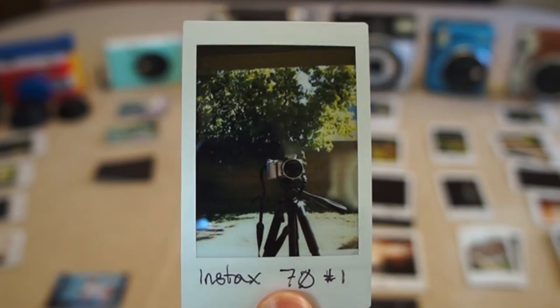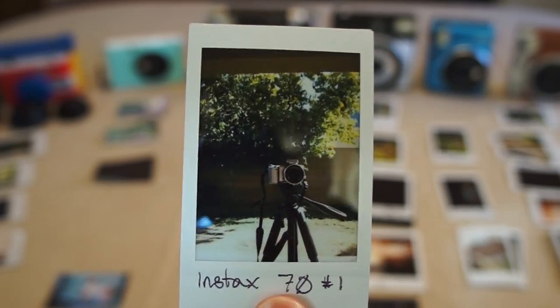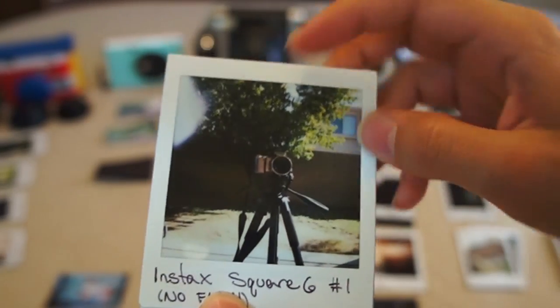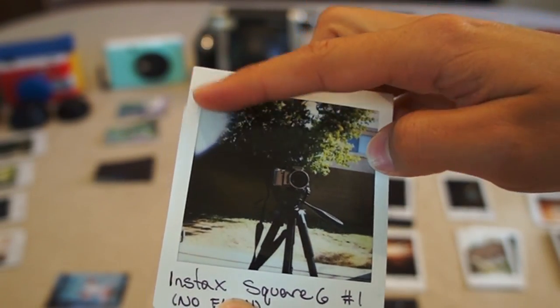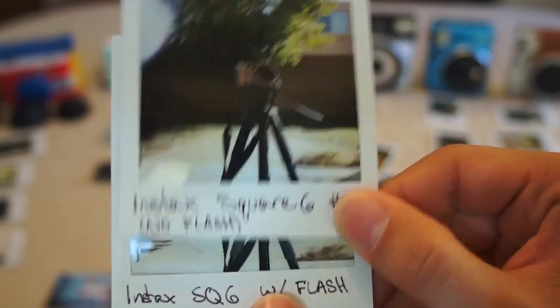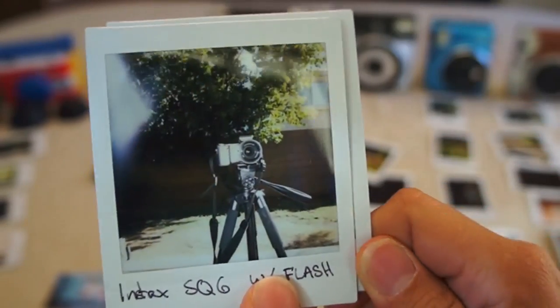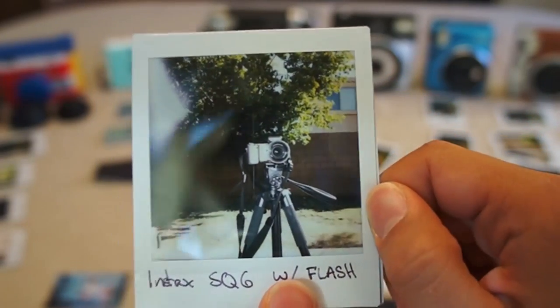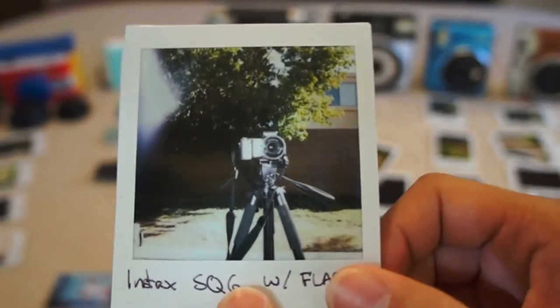However, the Instax 70 is very basic and you cannot disable the flash. For the Instax Square 6, I actually bought some faulty film, so that's what that little blemish is. But other than that, both photos I took — one with flash and one without — obviously indicate you can disable flash, which is again a huge pro. Both pictures turned out pretty well in portrait mode, and I was happy with both.